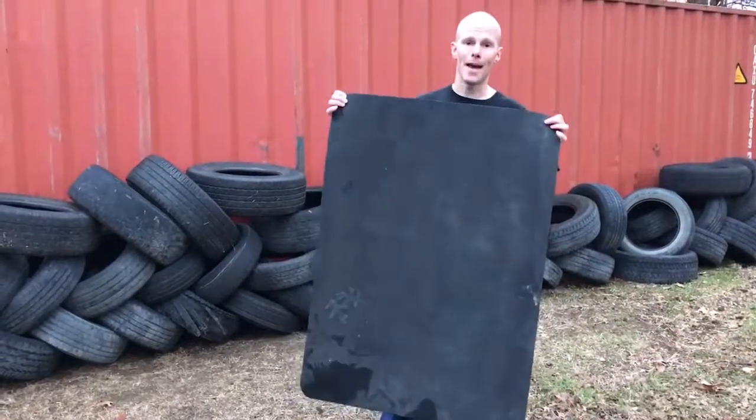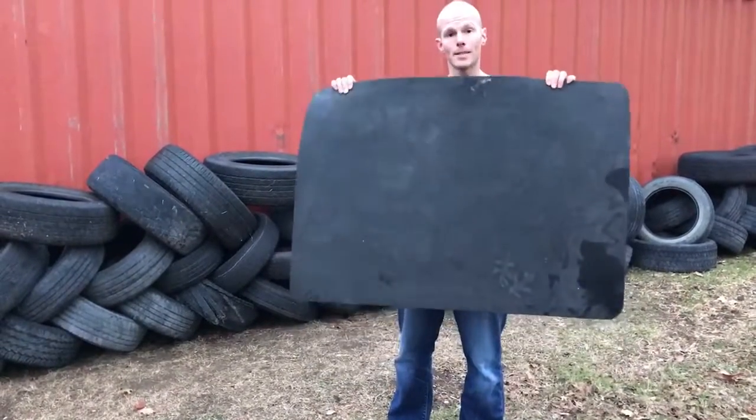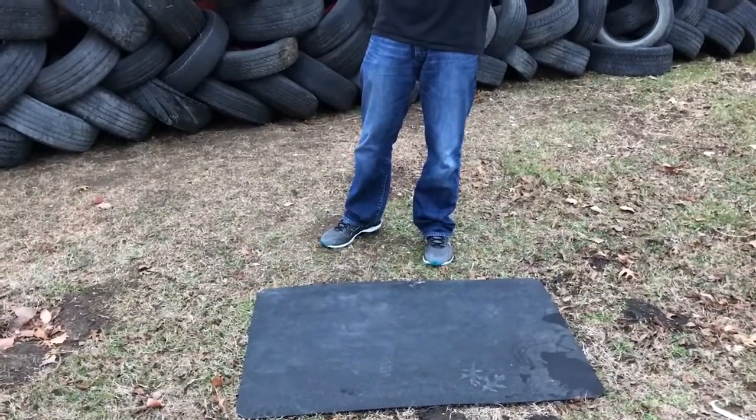Welcome to the Tuffy Mat. The Tuffy Mat is the grilling mat made from recycled tires. It lays below your grill so you don't got to worry about spills. If you spill it on there, it's not going to stay in your deck, your driveway, your patio, whatever.